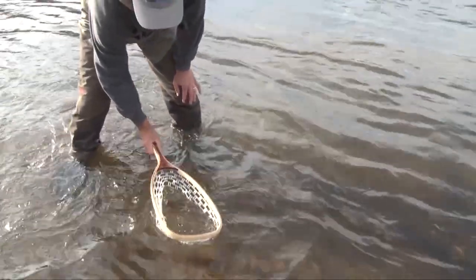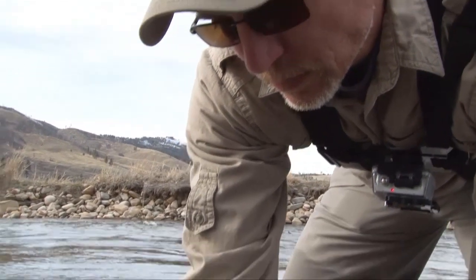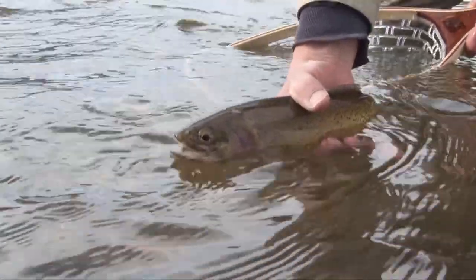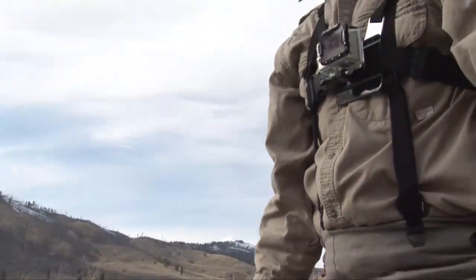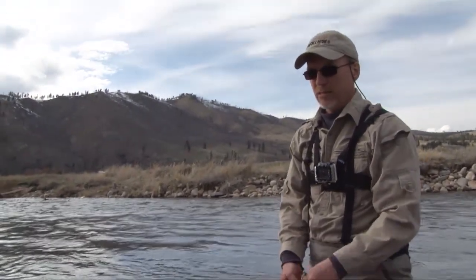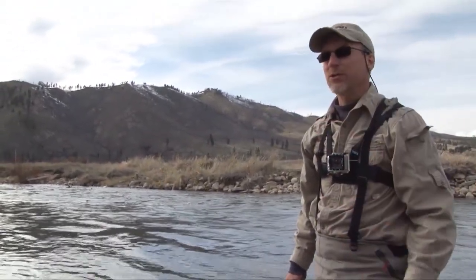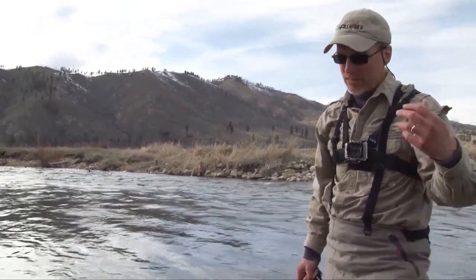Nice — gosh, they're just beautiful fish! Look at those nice cutthroat colors on that thing. The cutthroat is such a beautiful fish — just love the colors, and that nice orange stripe on the bottom. Awesome, good job!